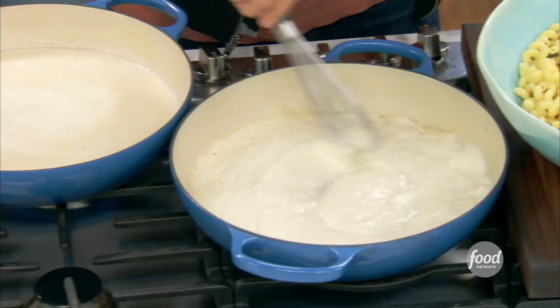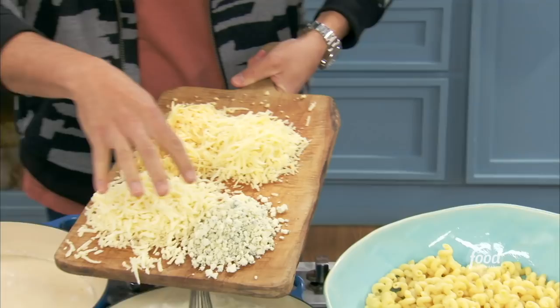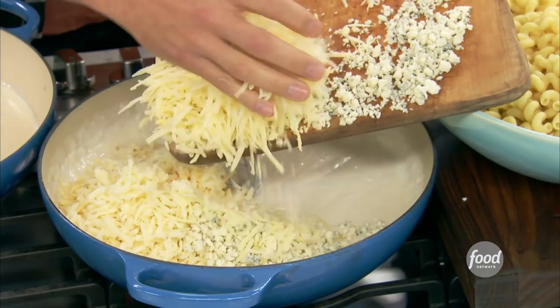We got our little bit of blue cheese, some grated Fontina — great, silky, really easily melty cheese. Some Gruyere, which is that nuttiness, and Havarti, which is nicely aged, beautiful flavor. That's a lot for your cheese-to-sauce ratio. Well, hey, you know — everybody's going to complain? Extra cheese, please.